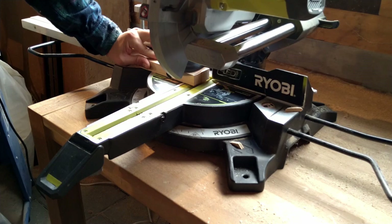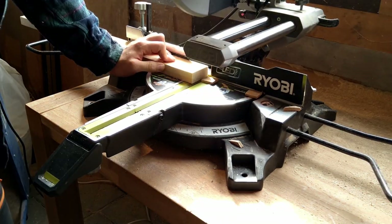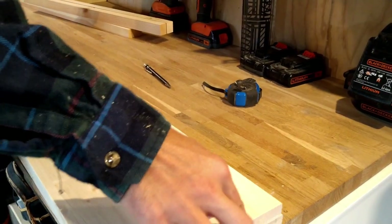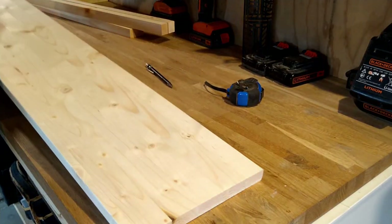After ripping, I cut the two strips into length, and off camera I also cut the shelf piece into length. That was kind of the same process and I forgot to record it, so excuses.